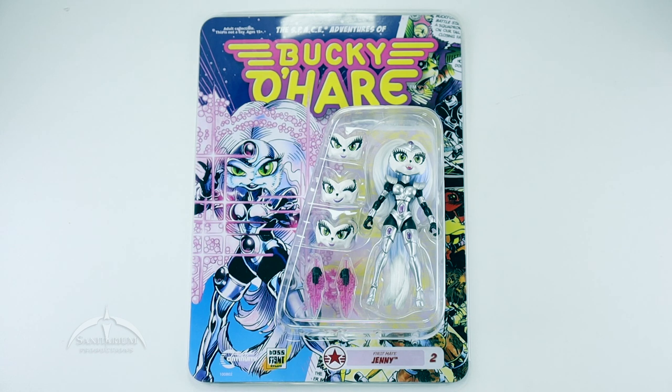This is a figure that a lot of people were clamoring for because Jenny never actually got made in the original vintage line. There were a couple of prototypes made, at least in some of the catalogs, but she never actually made it to production. She was scheduled for a release in the second wave of the figure line, which never actually happened. So this is the actual first time we get a figure of First Mate Jenny.